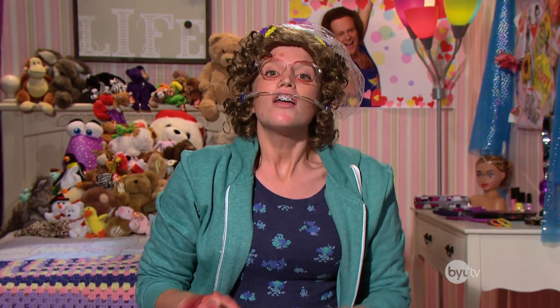Let the perm sit for about a week. Oh yeah, I forgot to say — don't make any plans for a week. I never have plans, but that's because of my commitment to beauty.